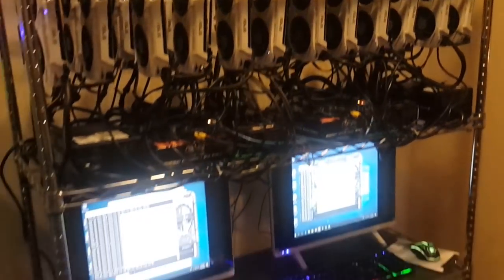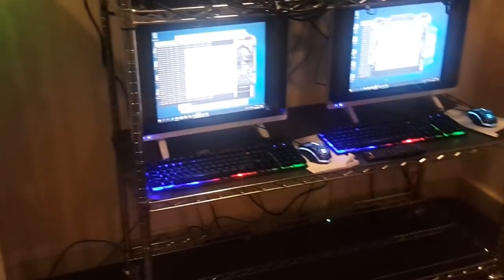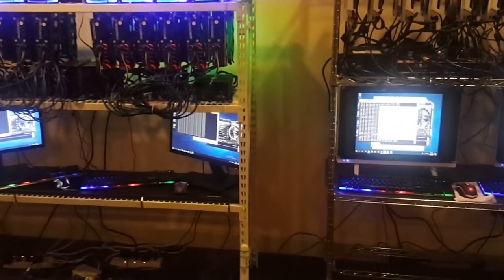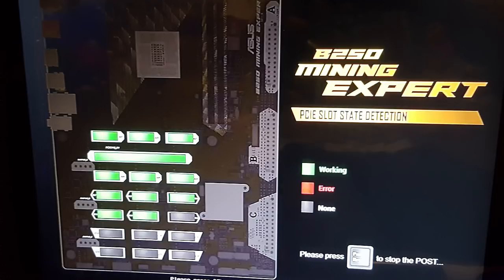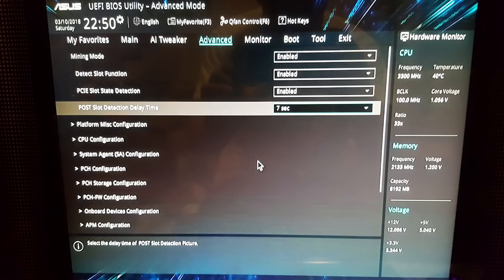I had to first turn on the TV and switch it to HDMI source before powering up the system. After that, booting up was pretty smooth. On the BIOS settings, I just had to make a few setting changes. Here are some screenshots for your reference.